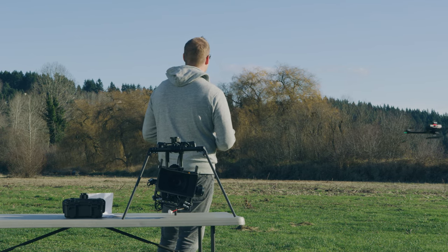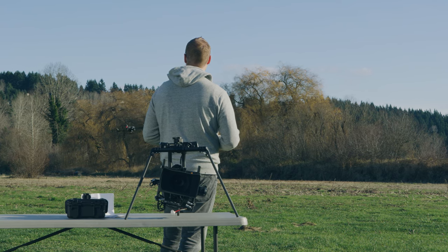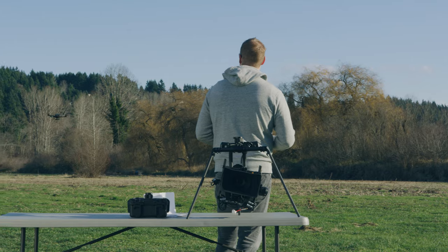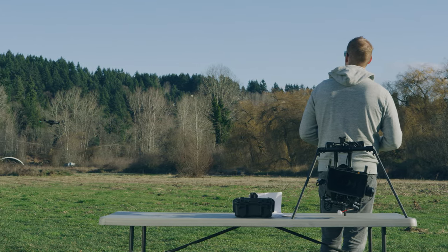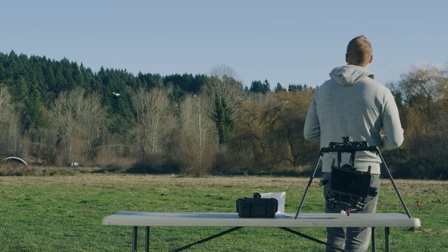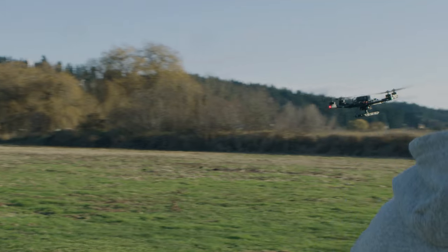I recommend keeping the drone away from yourself — there's no reason to fly close to yourself unless you need to. The other thing I like to teach people is never build momentum at yourself. Always fly flight lines that keep the drone building momentum and inertia away from you.